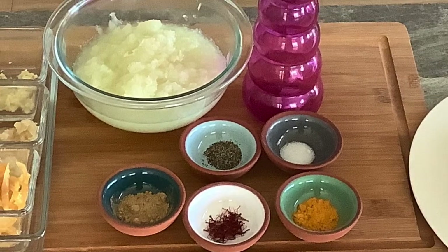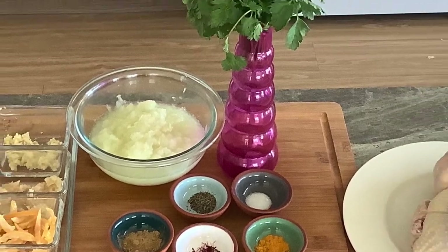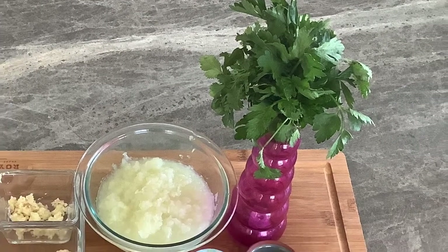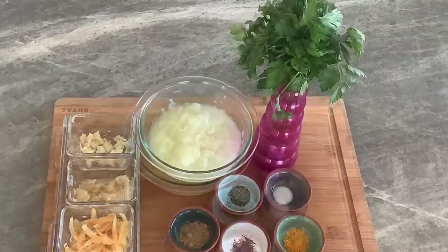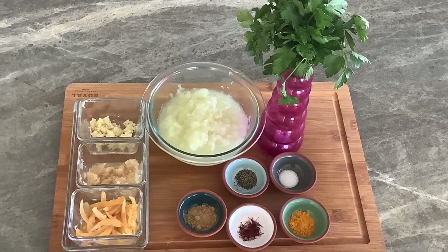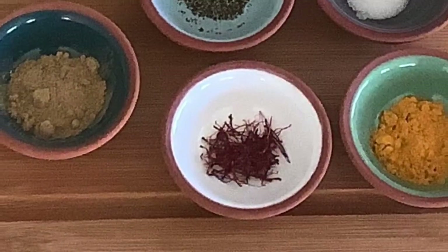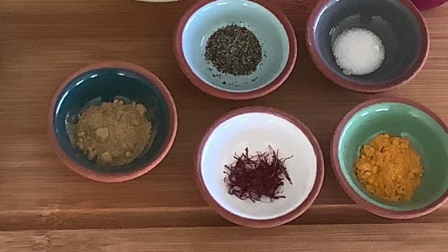Now all the ingredients and spices are ready to start cooking. You will need a small bouquet of fresh cilantro and a little bit of fresh parsley, and a large pinch of saffron threads. You can find saffron — and preserved lemons — linked in the description box below, or buy them from any Mediterranean or Middle East store.